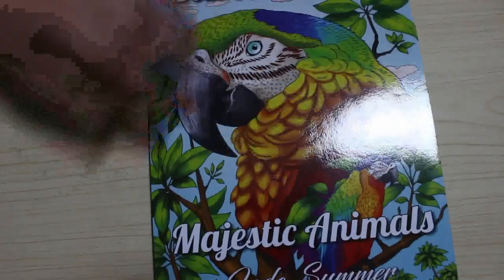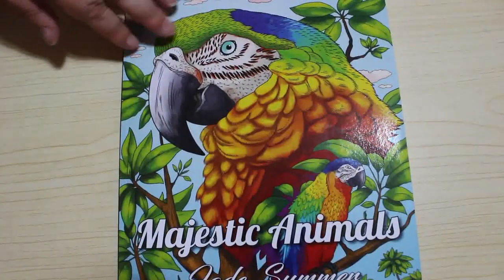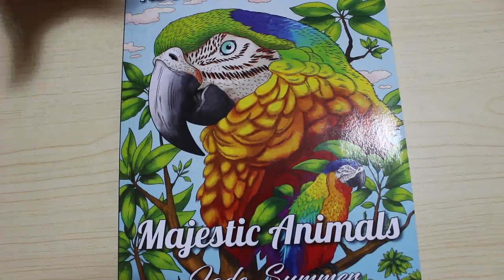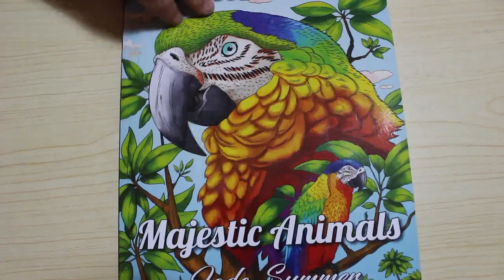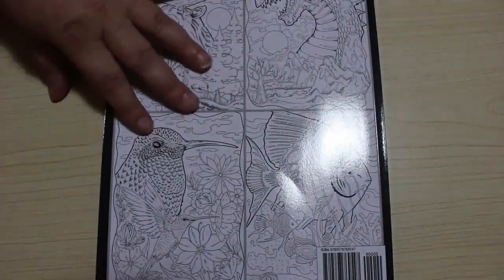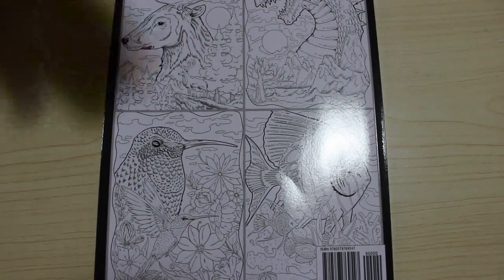Number two is one of the more recent ones — Majestic Animals. I really like the pictures from this. This is something I wouldn't normally color in but I really liked the designs. What happens is when they publish a new book, I go over to the Jade Summer website and look at the sample images they've posted, and if I like the look of them I order the book. Most books I just order blind because I love Jade Summer, but something like this I check the images out first. If you want a flip-through of any of these I'm happy to do one — just let me know in the comments.